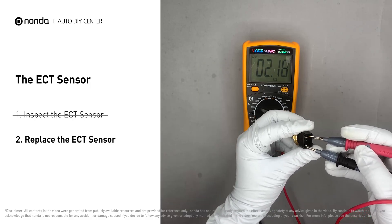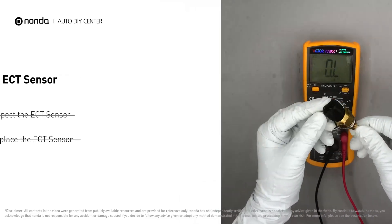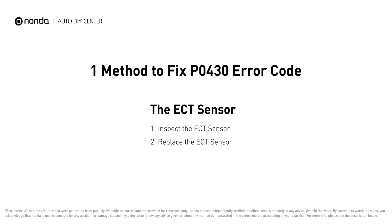If you do not get a reading, this indicates that the ECT sensor is faulty and needs to be replaced. So here is a practical solution to fix the P0430 error code.